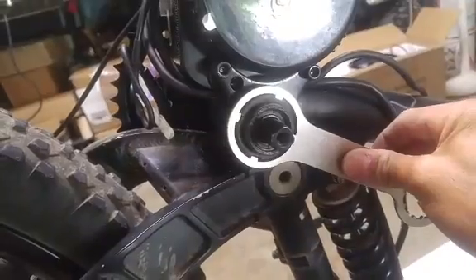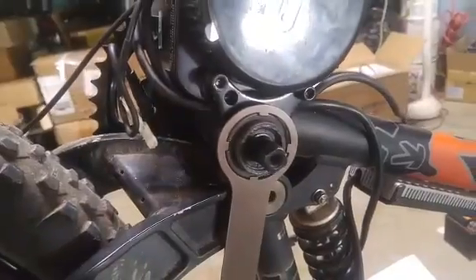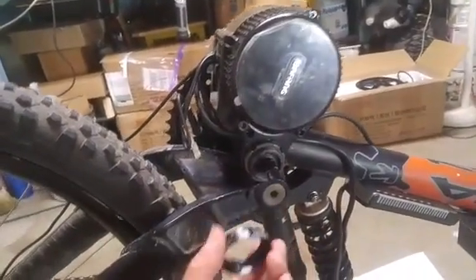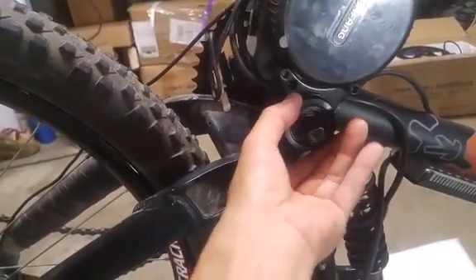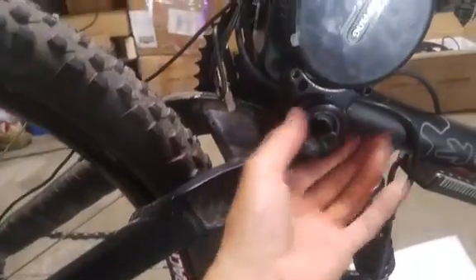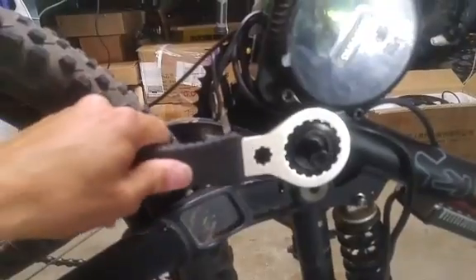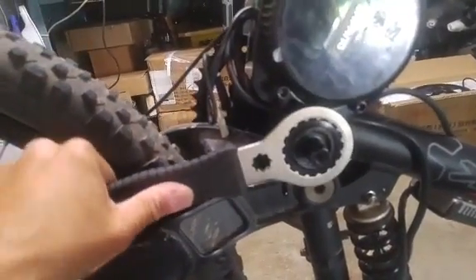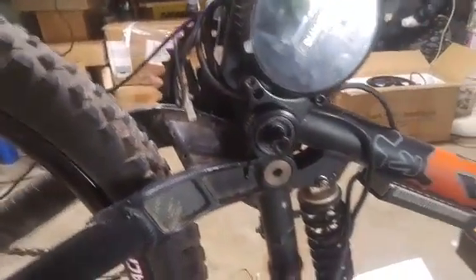Tighten it with this special tool — you can buy it on Amazon, they're not expensive, about 10 to 15 dollars. Lastly, this little dust cap. It doesn't need to be torque tight, just kind of hand tight. I've got this tool that'll tighten it up a little bit more, but it doesn't need to torque up — it's just a dust cap. And the motor is in.